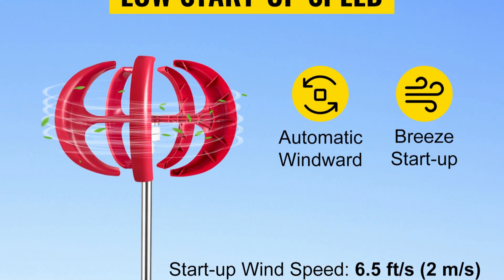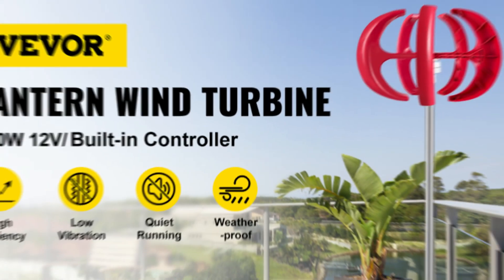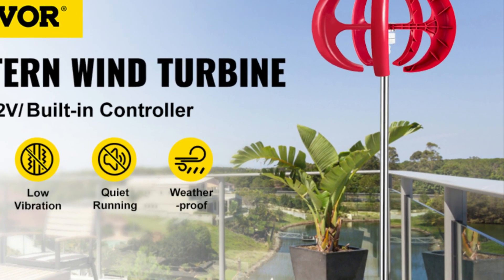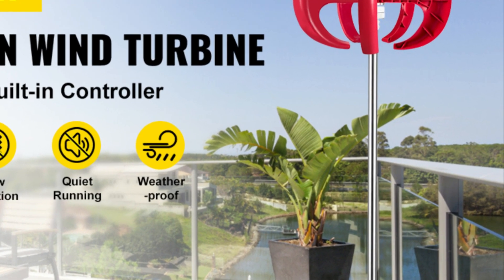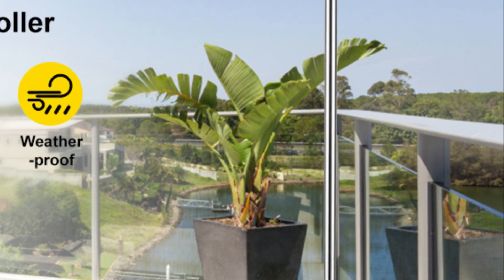Low Noise. The vertical axis design also produces less noise than traditional turbines, making it a good option for residential areas. The turbine is made from high-quality materials, including an aluminum alloy body and nylon fiber blades. It's also equipped with a built-in controller and monitoring light, making it easy to set up and monitor.